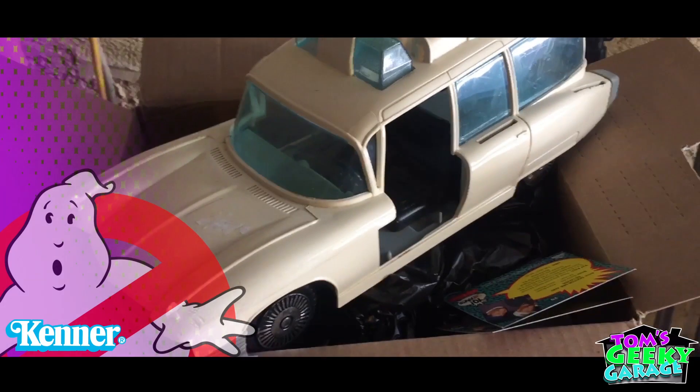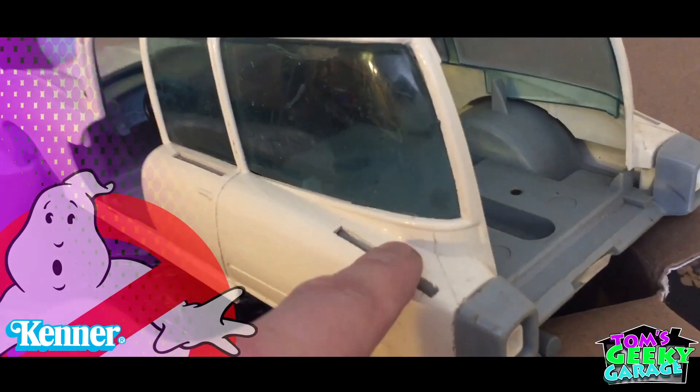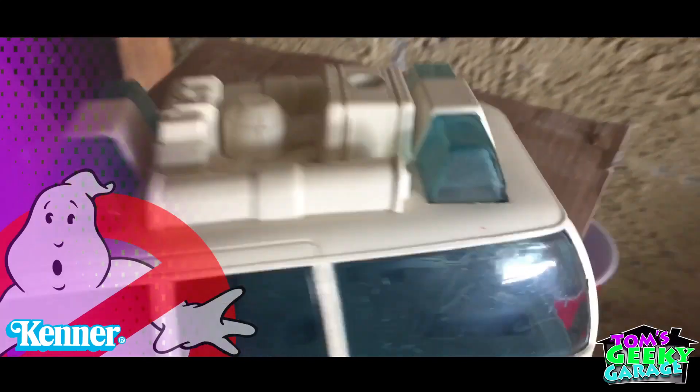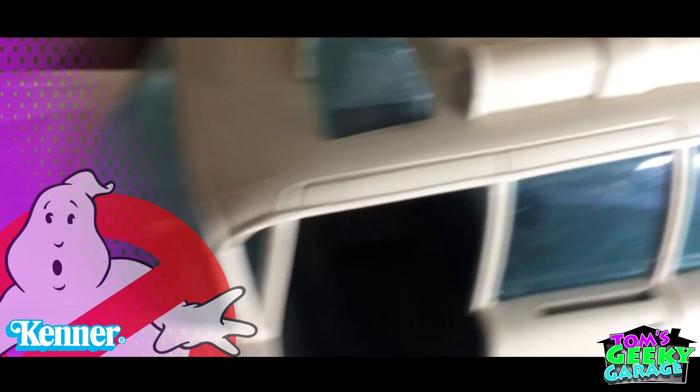Alright, so I just got the Ecto-1 that I ordered on eBay. Obviously it's missing the fins, missing all the doors. I'm missing pretty much all the guts, which is okay for what we're going to do with it.